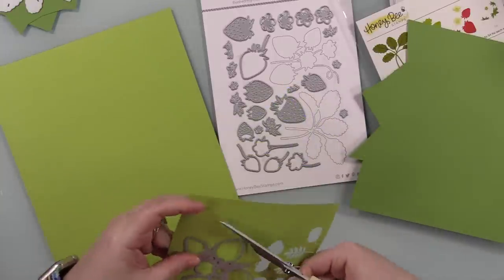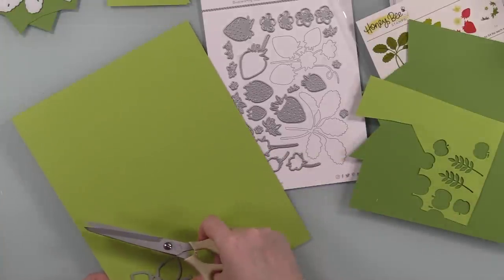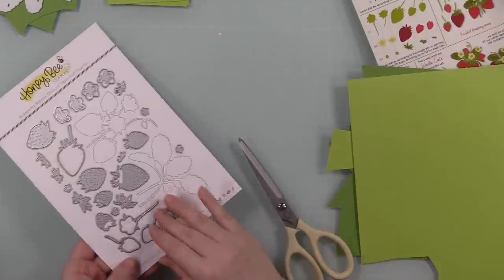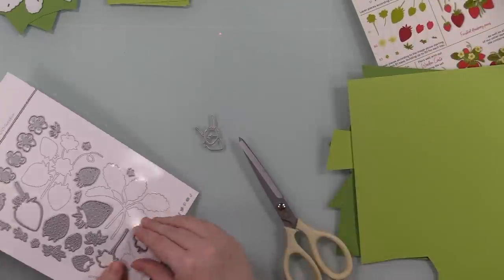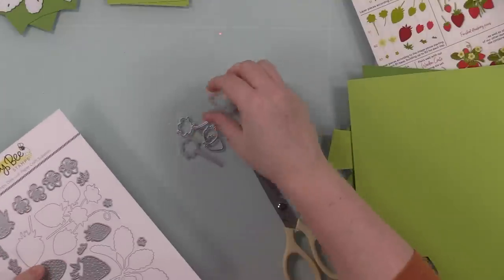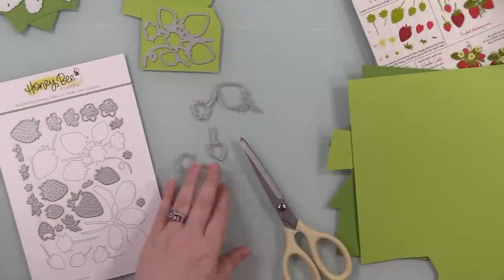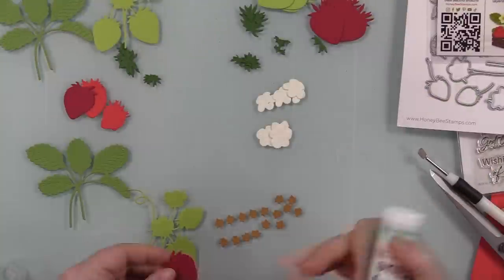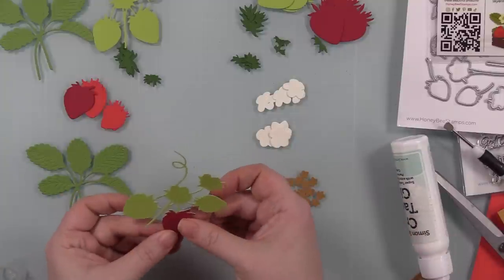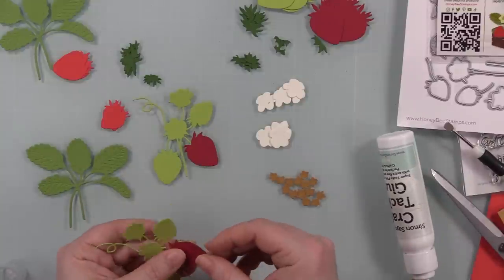When it comes to any die set where I'm doing multiple pieces, I always start with my scraps and then go to my full sheets of cardstock or big scraps. I keep every single little scrap — cardstock, specialty paper, all the things — because I end up using them constantly. So with a set like this, I use them all the time.